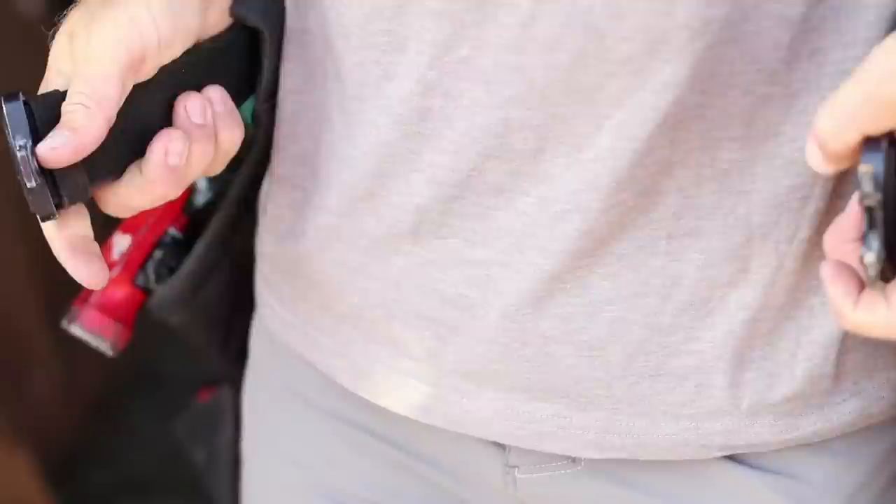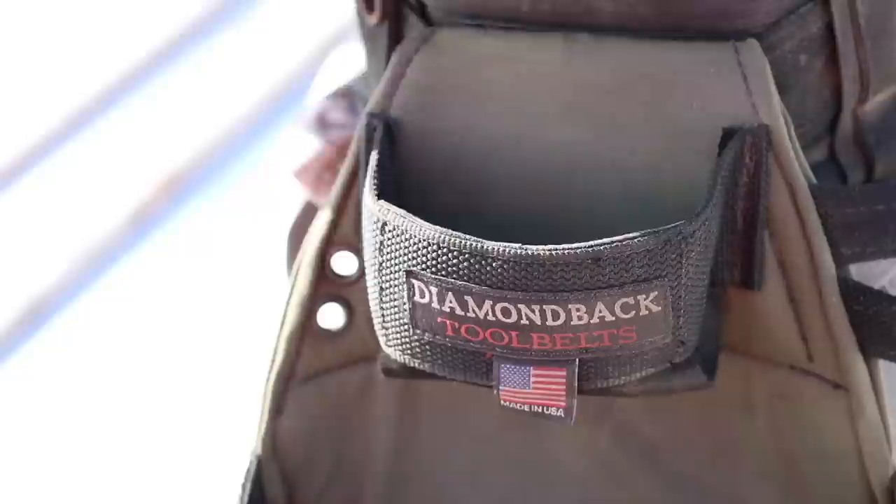Hey, what's up guys, welcome back to Tools Day. My name is Kyle and today we are going to do a quick first look video. We've been doing all these review videos where we've looked at past tools I've been using for a long time, but I've got an exciting new tool that I can't wait to get on site, so let's go look at it.